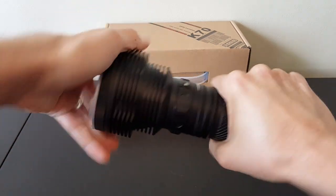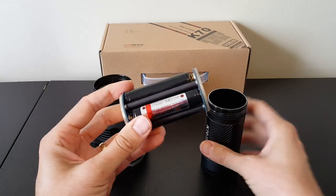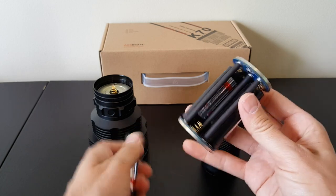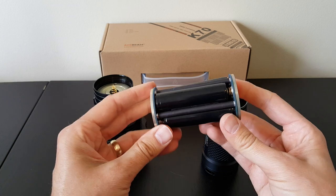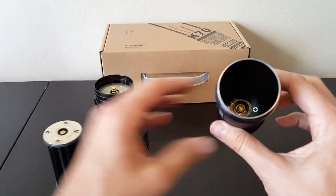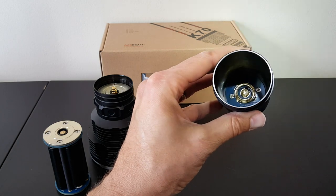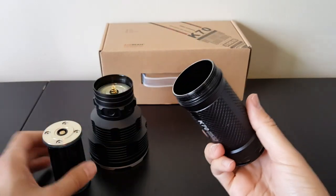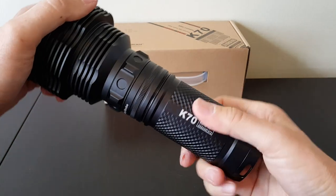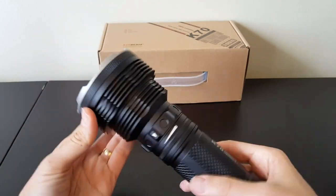Inside, the light is built the same as any other recent Acebeam light. There's a spring in the head and a battery carrier, so you use your own cells. The battery carrier looks pretty much exactly the same with some slight labeling differences to the one in the K60. The four cells appear to be in series. The carrier is reversible and fits either way. In the tail cap, there's a double spring — an inner and outer spring — for transferring the current path and involving the switch. There are anodized screw threads, which are now square cut on this model.